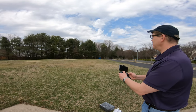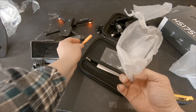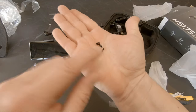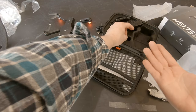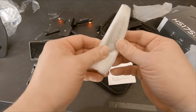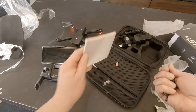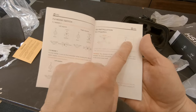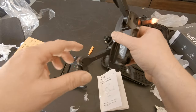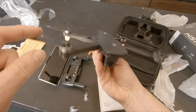Also included: a bright orange screwdriver — you definitely won't lose that — and some extra screws. There are also extra blades: A blades and B blades. The instructions show how to put on the blades — you just screw them in. The HS 175 D uses brushless motors. Check out those lights — pretty cool looking.